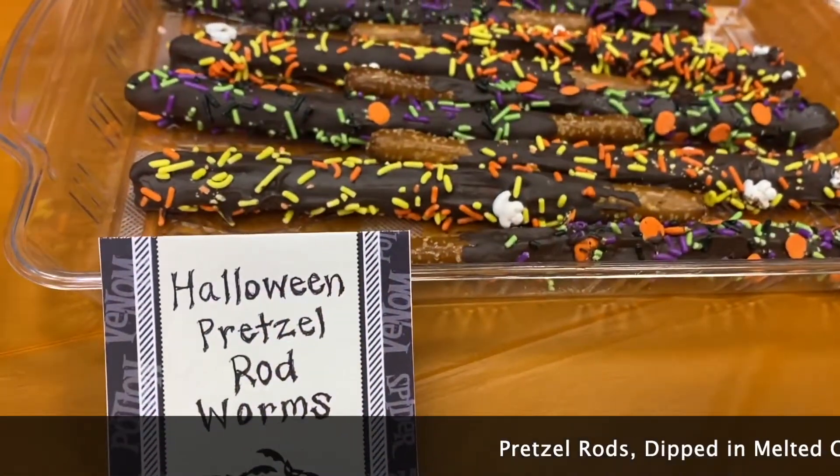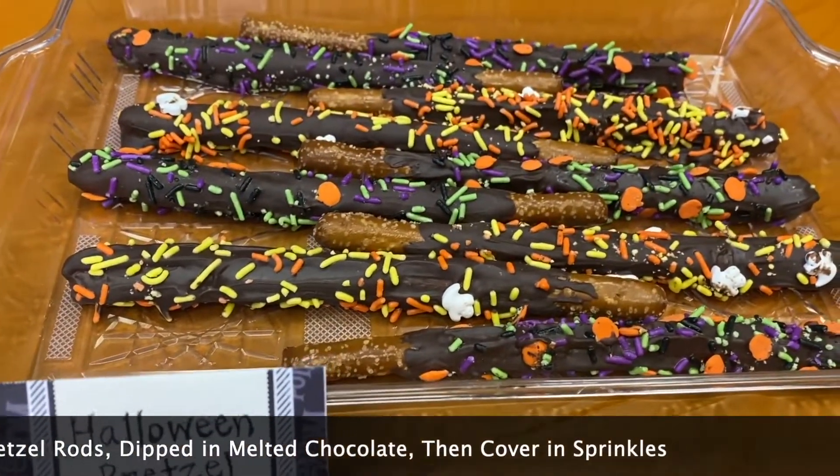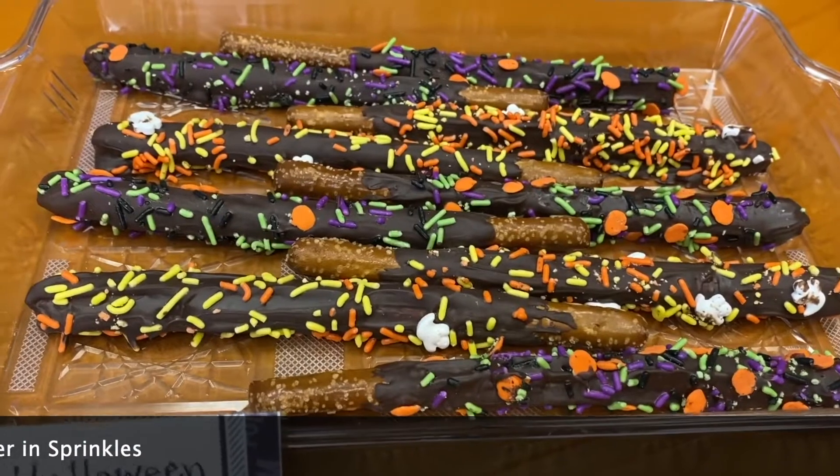For the Halloween pretzel rod worms, all you need is your pretzels, some chocolate, and some decorations. Melt the chocolate, stick the pretzel in, and voilà — done! So easy. We are really making your Halloween prep easy, and the kids will think you spent hours on it.